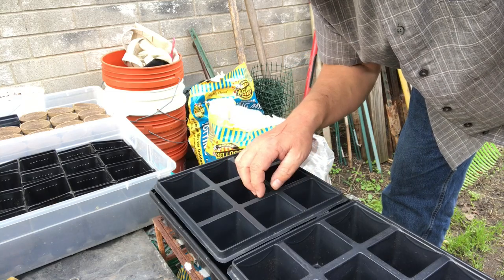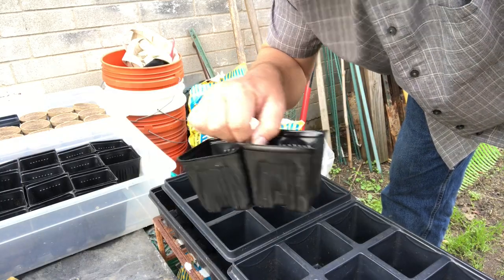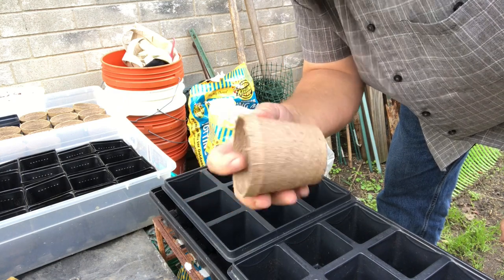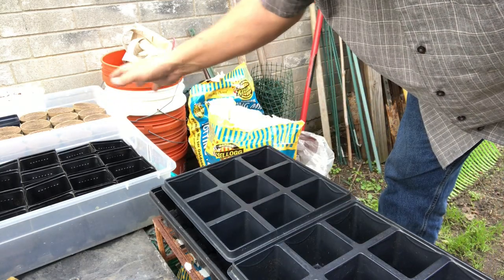You can pot them up in something about this size — a three by three cup, a three and a half by three and a half cup like these, or even one of these peat pots. These are okay. You can use those as well. I'm just going to use a mix of things here.